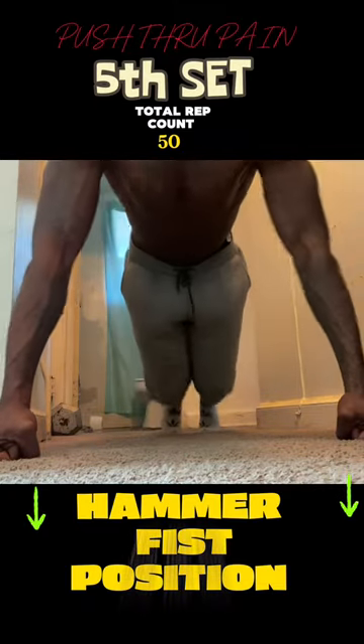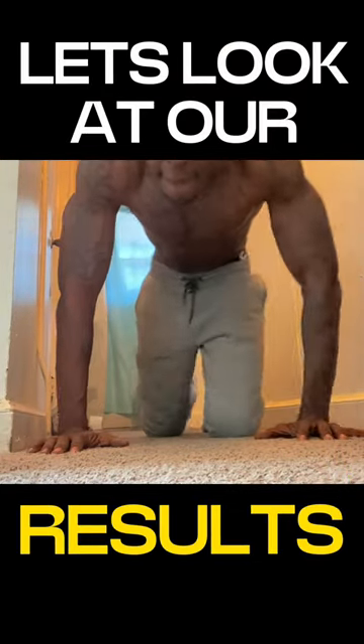You want to do this every night, every morning before you wake up, before you go to bed.